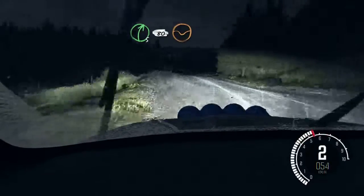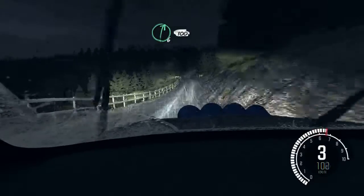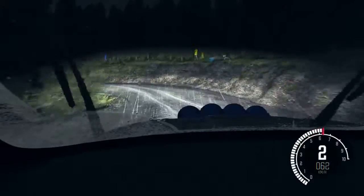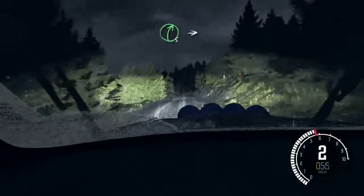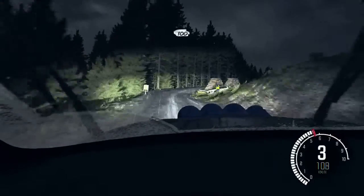80 through dip. Gate. Right 6, 100. Over big crest jump baby. Hairpin left, 100. 100, right 5 into right 5 long. 100. Over big crest.